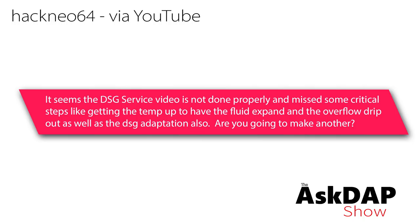Hackneo 64 via YouTube says: it seems the DSG service video is not done properly and missed some critical steps, like getting the temperature up to have the fluid expand and overflow drip out, as well as a DSG adaptation. Are you going to make another? This was referencing a video we shot with Charles the Humble Mechanic talking about DSG services. Yes, I am looking for someone with a Mark 7 Golf R local to us to possibly shoot a Haldex service video as well as a DSG service video. But more importantly, the way we showed that in the video is basically the way every shop would do it when servicing your DSG transmission.